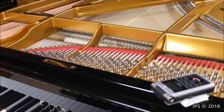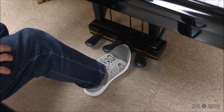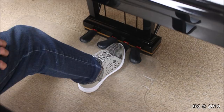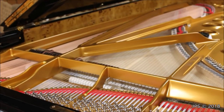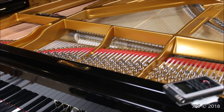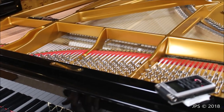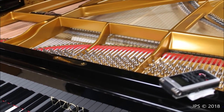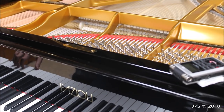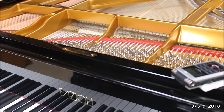The middle pedal is kind of similar except it will only lift one damper at a time. The way this works is you play a note, then press the pedal down, and it will keep those dampers up — as many as you want — while all the others won't ring. This is used in many classical pieces to create a pedal tone that you can sustain throughout the piece while you do other things along the keyboard.